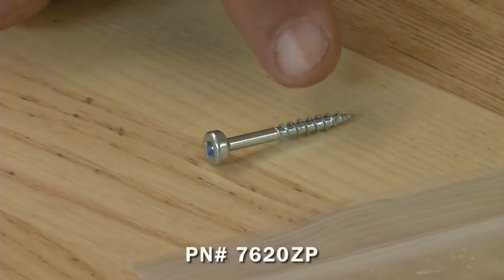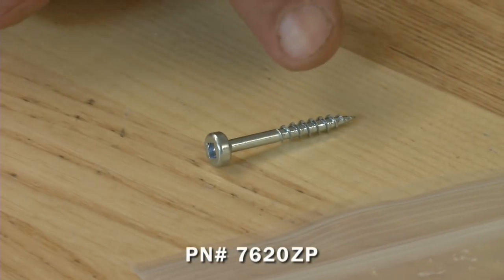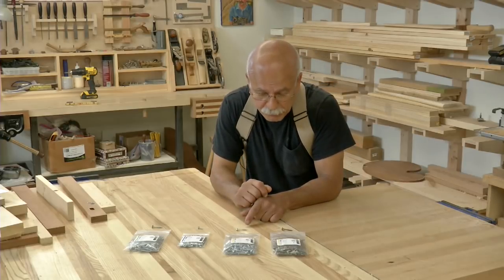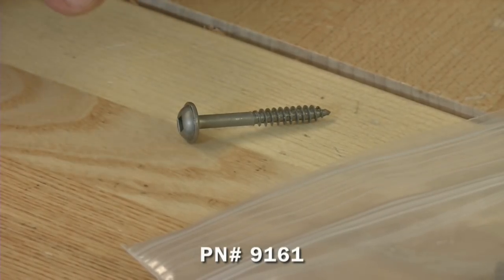Here we've got a pan head. I'll use this for assembling frames and in pocket screw applications. And here I have a washer head screw that I'll use in applications where I've got to allow for wood movement.